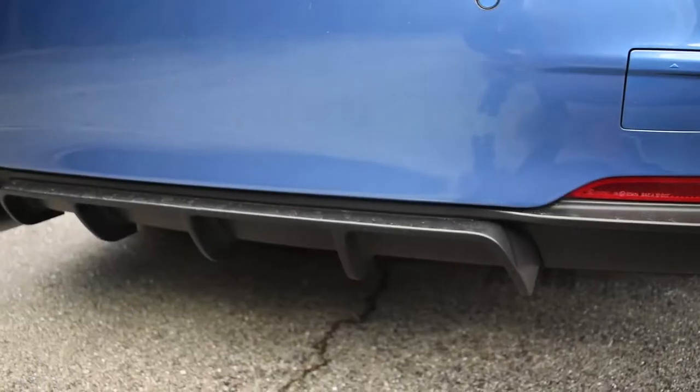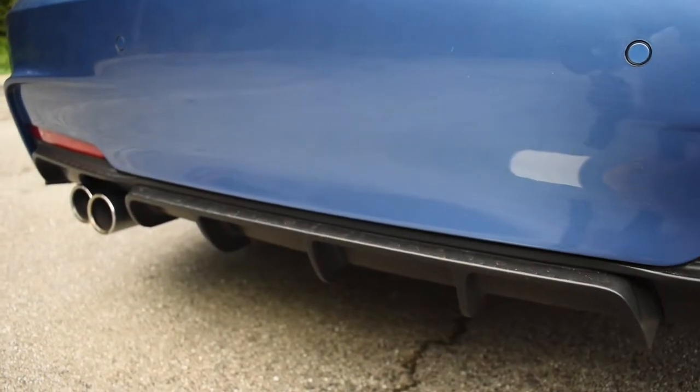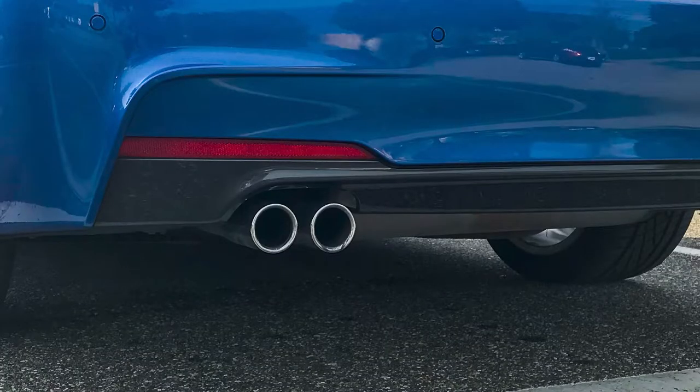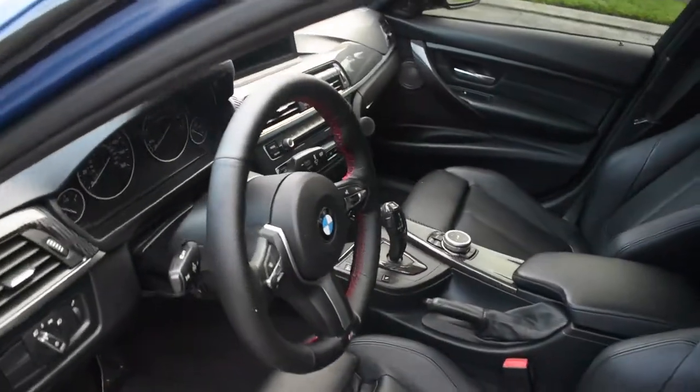Another mod I would do right out the gate is a more aggressive diffuser. This only works with the M sport bumper — fortunately my car came with the whole M sport kit. This mod gives the car so much more of an aggressive look with all the extensions coming out in the black finish, because the stock diffuser that comes on these cars is like a dark gray color and it doesn't really match anything else on the car. While we're at it, let's call this a two-for-one: I would also get this performance spoiler. Both of these mods for the rear end will only cost you about $160. I'll leave the links in the description below — for that price you just can't beat it for the extra aggressive look.